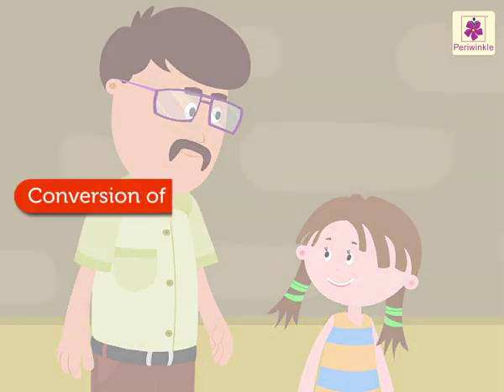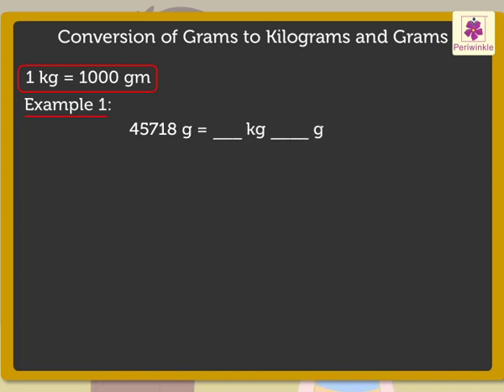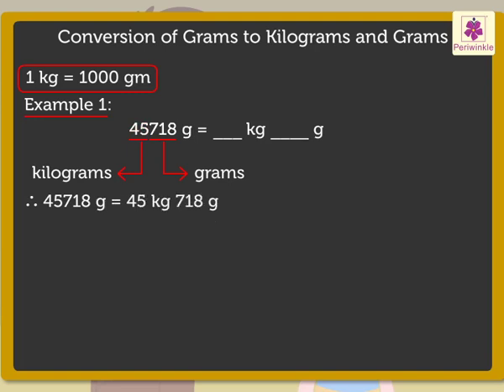Now let me show you how to convert grams to kilograms and grams. We already know that one kilogram is equal to one thousand grams. Let's take forty-five thousand seven hundred eighteen grams. The first three digits from the right show the grams, that is seven hundred eighteen. The remaining digits show the kilograms, that is forty-five. Therefore, forty-five thousand seven hundred eighteen grams is equal to forty-five kilograms, seven hundred eighteen grams.